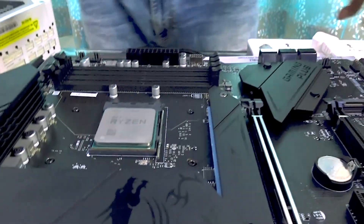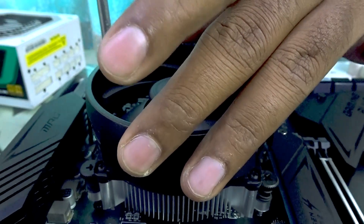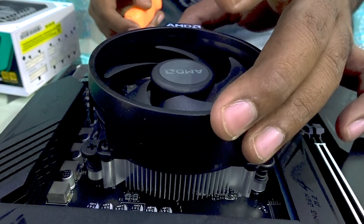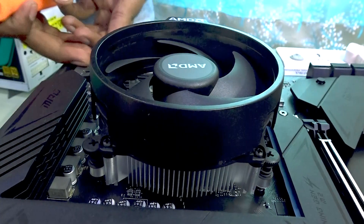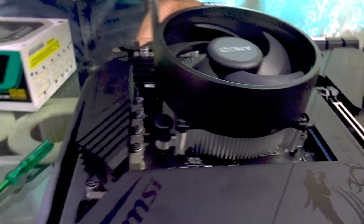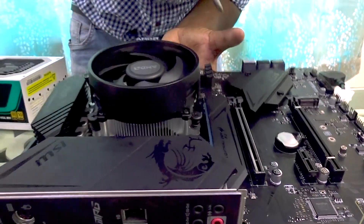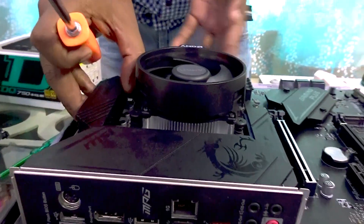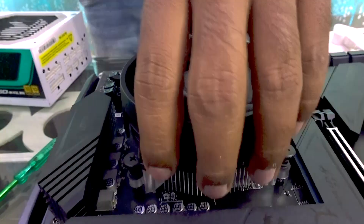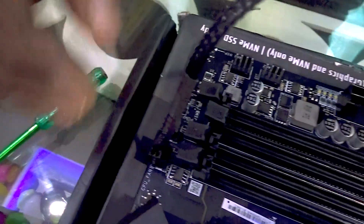Now that the bracket is removed, go ahead and install the CPU cooler. Make sure it is aligned properly before tightening the screws. If you're not able to get it in, use your other hand to push the bracket upward and then tighten the screw. Just make sure you do not tighten it completely as this is just for testing. Once the cooler is installed, connect the fan cable to the nearest fan header.